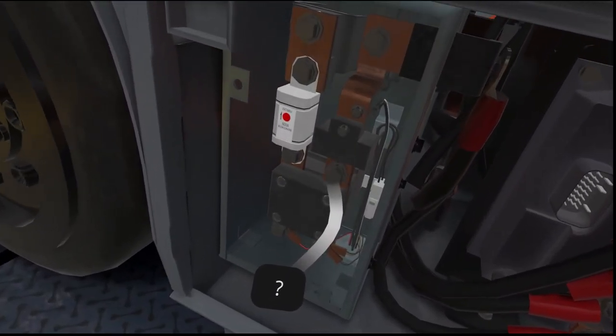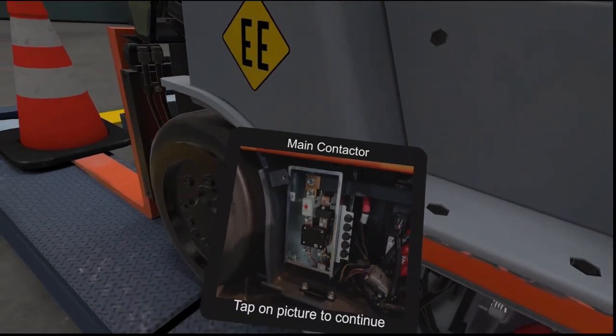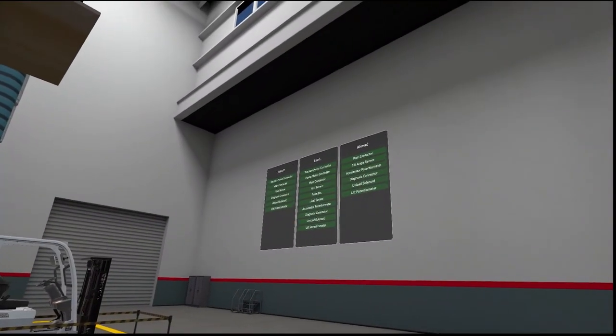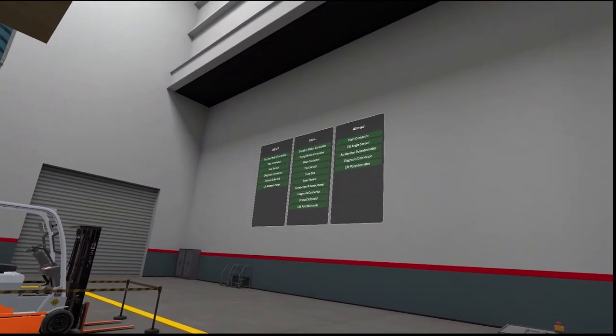The main battery contactor serves as a switch to provide power to the traction controller, pump controller, and electrical systems. Leo, I can see we're missing quite a few components. Can I help you with any?